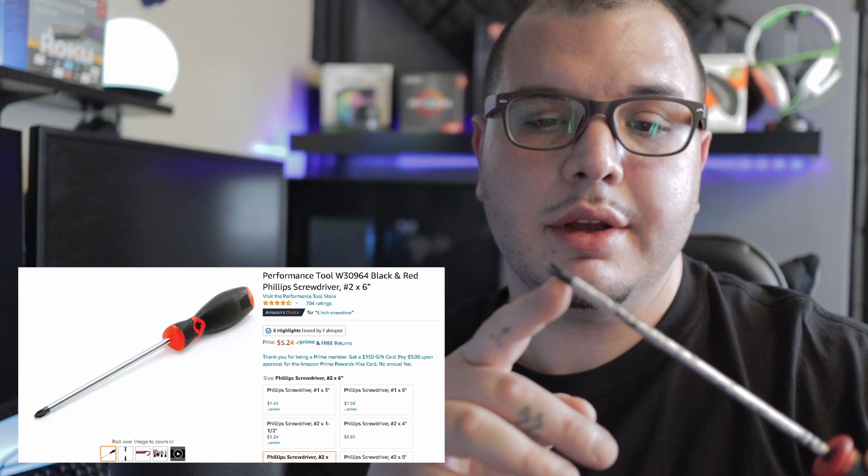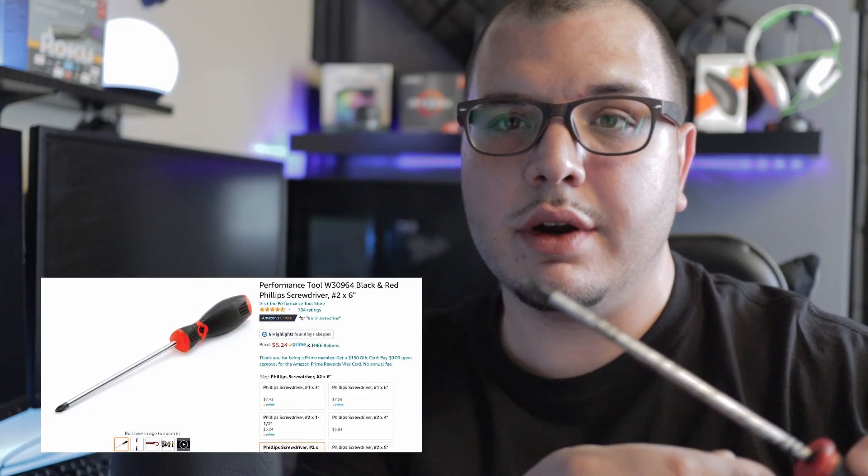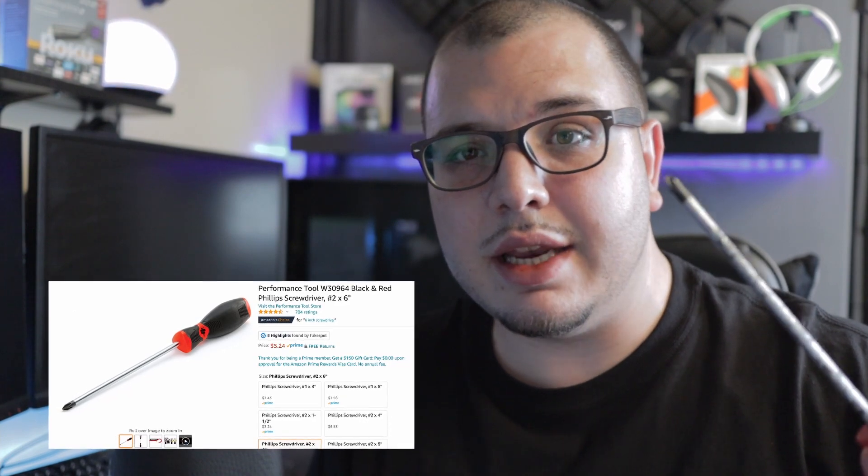The first thing you're going to need — and realistically the only thing you truly need — is a Phillips screwdriver. I suggest getting one with a magnetic tip. You can tell it's magnetic if the tip is a different color, like black while the rest is silver. Trust me, it's going to save you a lot of trouble, especially when you're dealing with those M.2 SSD screws. A magnetic tip is a must.